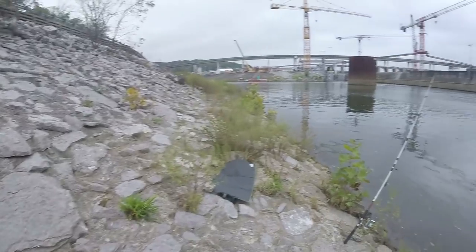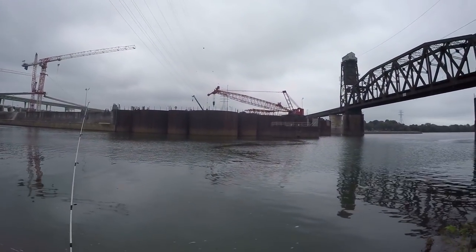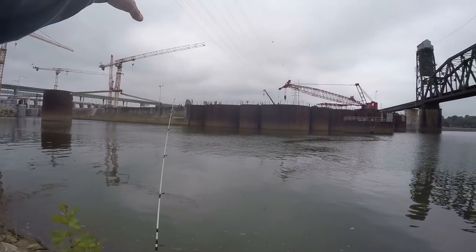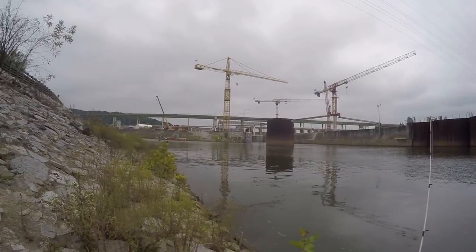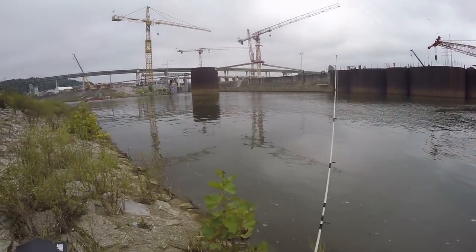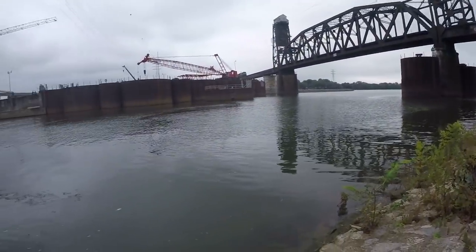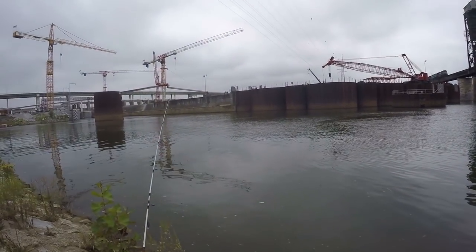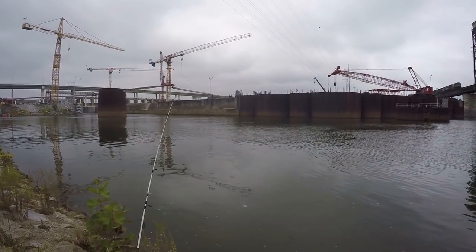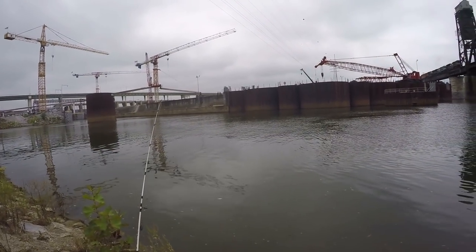What's up, everybody? Joe here with Chatt Cats Fishing. Welcome to today's episode. I'm here below Chickamauga Dam, on the lock side where the river goes right into North Chickamauga Creek. Today we're going to be going for carp — something different. Haven't really done it this year. It gives me a break from the catfish. We're going to see if we can get a big carp. They don't get quite as big as the catfish, but a 20, 30, or even a 40 pound carp is not out of the question.